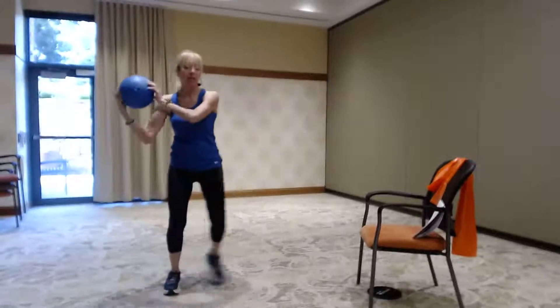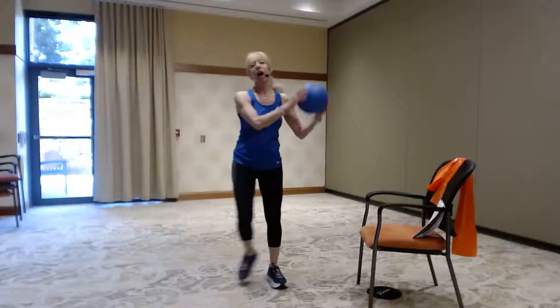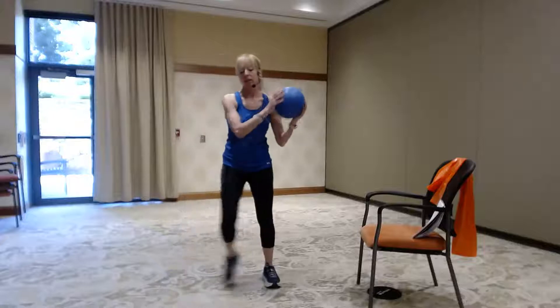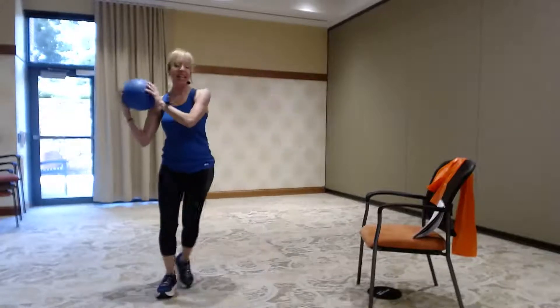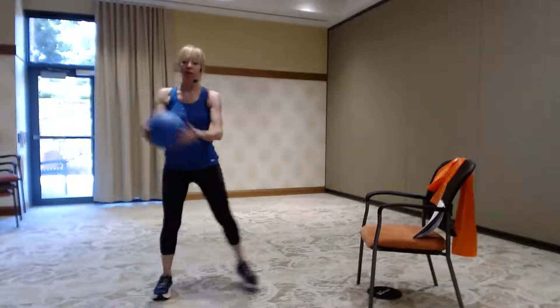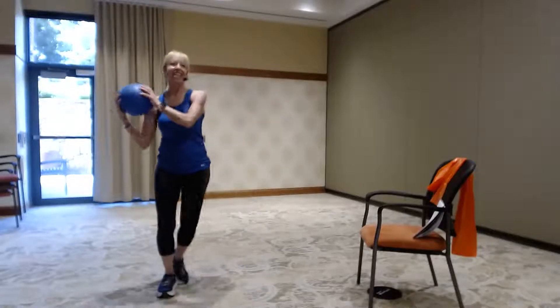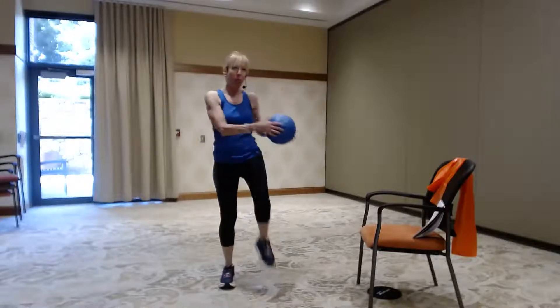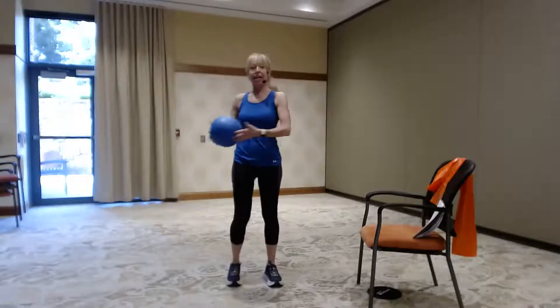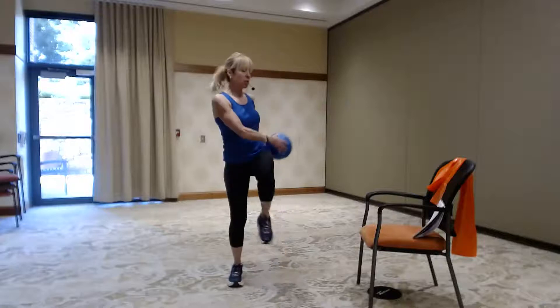Let's take it to some shoulder taps — get some little bicep curls in here. Breathe, keep those eyes forward. Keep your spine nice and straight, we're not twisting here at all. We're going to get ready to transition. Take it to a knee lift and let's tap those hips. You can get a little rotation here — notice my shoulders are turning and my head moves with my shoulders, following the ball with my eyes, but staying upright, just rotating.